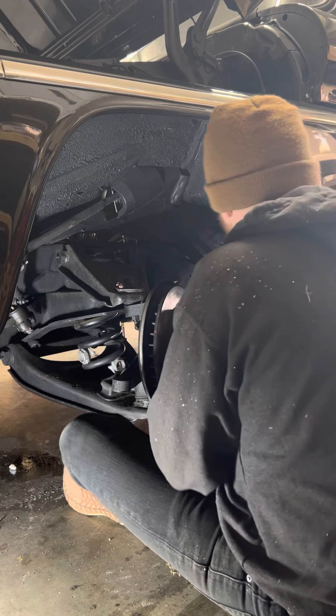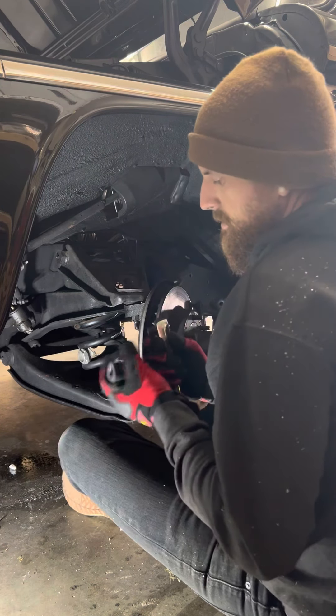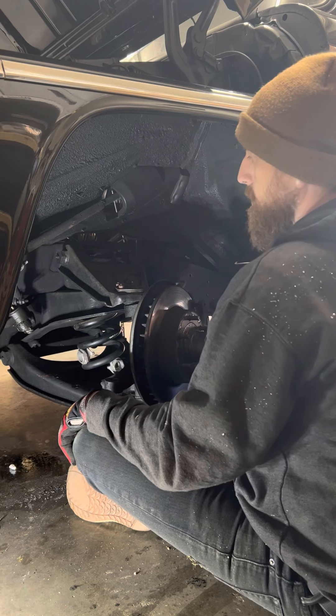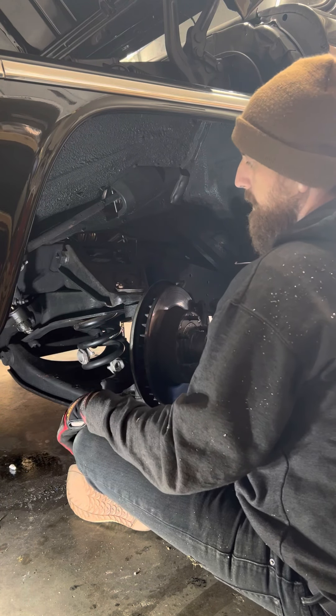Let's go ahead and loosen that up. What I like to do right here is, before I knock this out, go ahead and take off this top shock. That way when I pop this, the shock and everything's going to drop down and I just have to get out these lower control arm bolts. This will fall out and that is pretty much what we're wanting to do to start installing the bracketry, the lower control arms, and all that stuff.